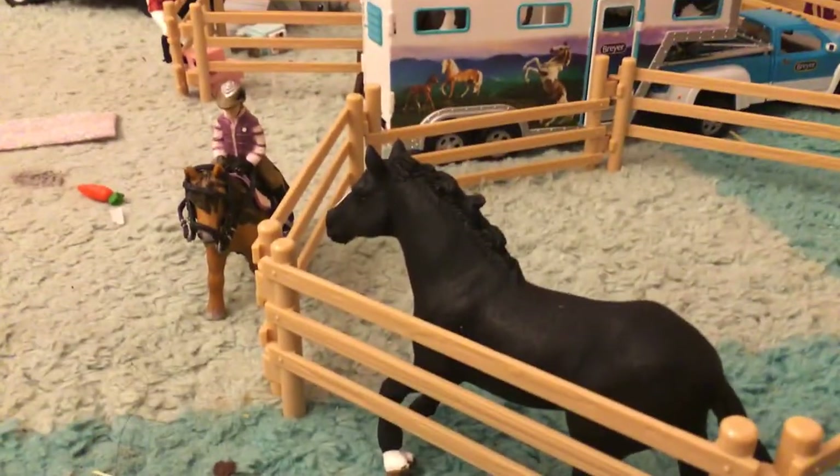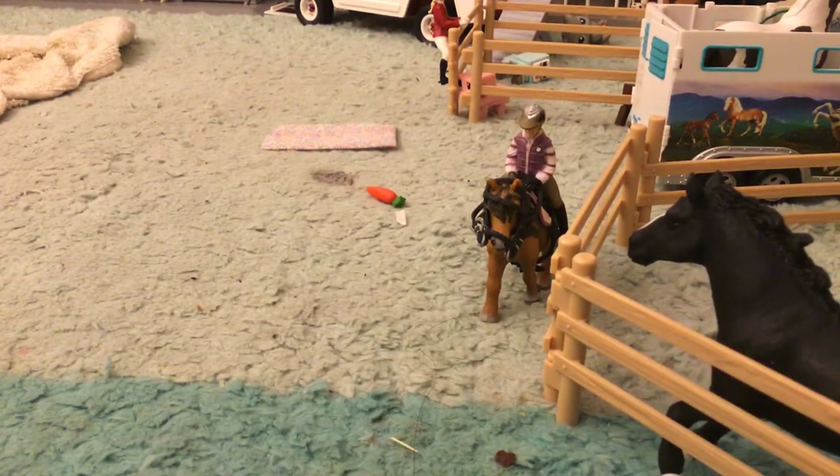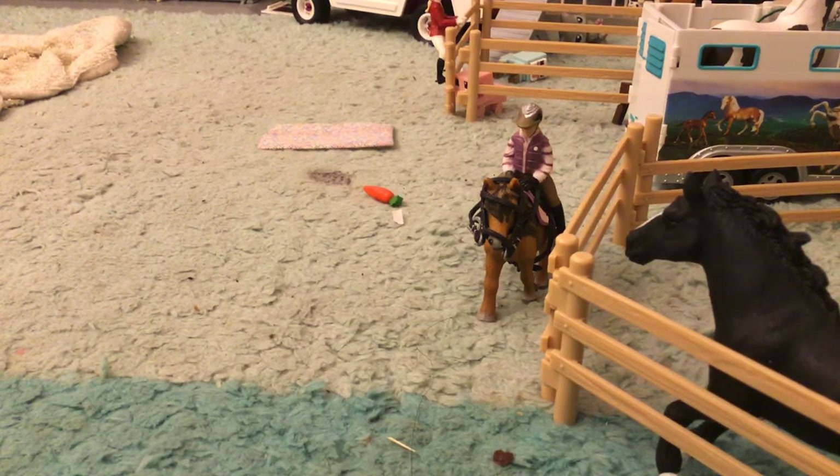Over here is our little round pen - in it we have Raven, he's a poor horse just like Lady. One of the pieces is from my indoor arena. Then over here is my favorite - Lacey is riding her pony. His name is Spice, and he's a Shetland pony. I love them!